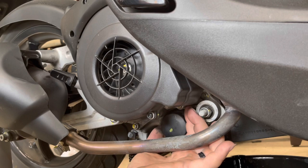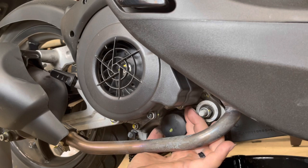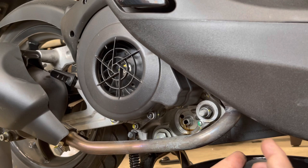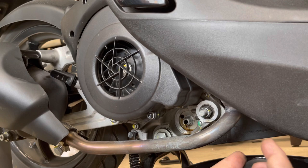Go ahead and get your oil catch pan under here because it's going to dribble a little bit — there's no way around that. Let your oil filter drain into your drain bucket. I always have paper towels available to clean things up as I go.